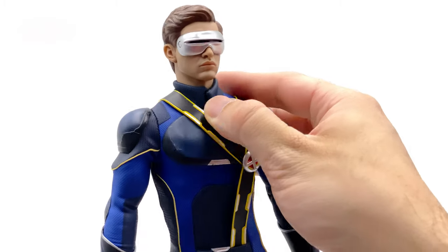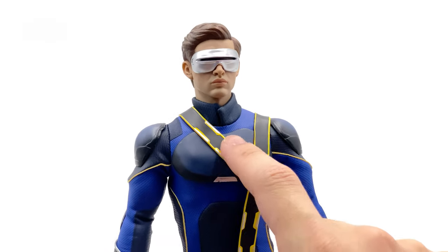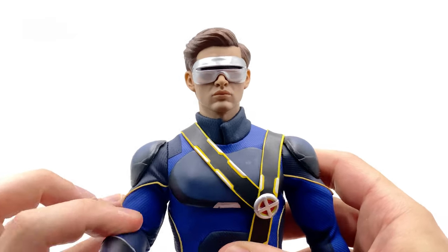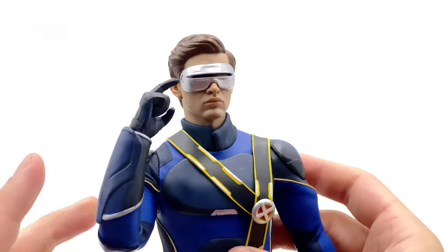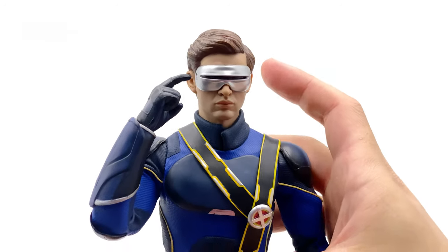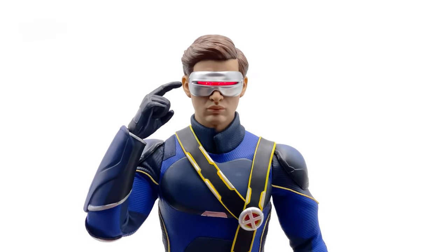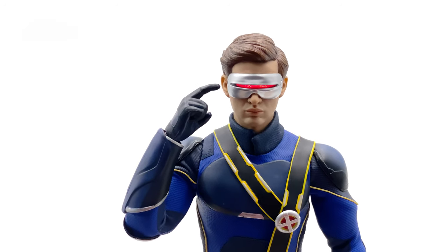Unfortunately there is a little bit of scuffing on the armor on mine — it doesn't rub off, so be careful with yours out of the box. I think you can fix it up with a little bit of matte blue paint. He comes with two hands to touch the visor, and unlike the previous Toy Zero Cyclops, this guy can definitely get his arm all the way up. When you activate the light-up function, it looks really darn good.